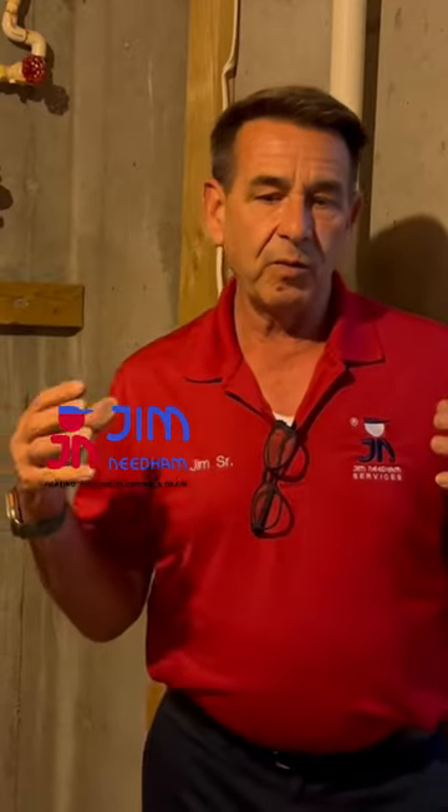Hey everyone, Jim here with Jim Needham Heating, Cooling, Plumbing, and Drain, doing a quick video on how to shut your water off to your home. Usually there are a couple of reasons you'd have to do that — if you're doing repairs or remodeling, or God forbid you wake up in the middle of the night and your house is flooded, you want to make sure you know how to shut your water off.